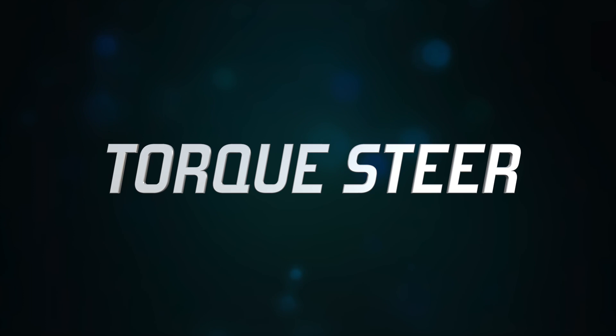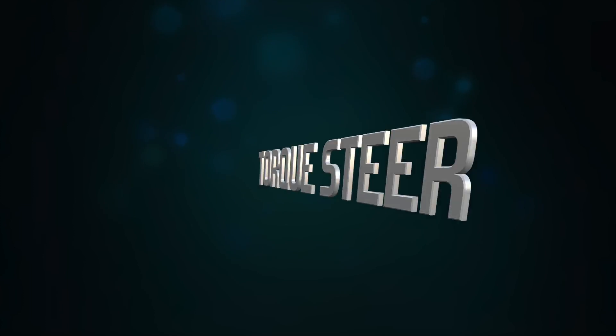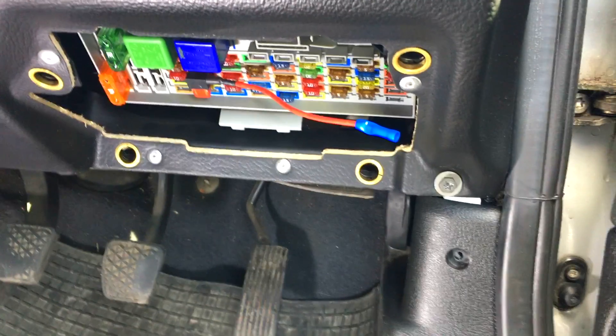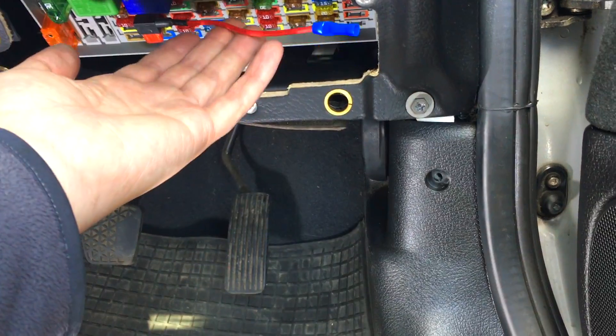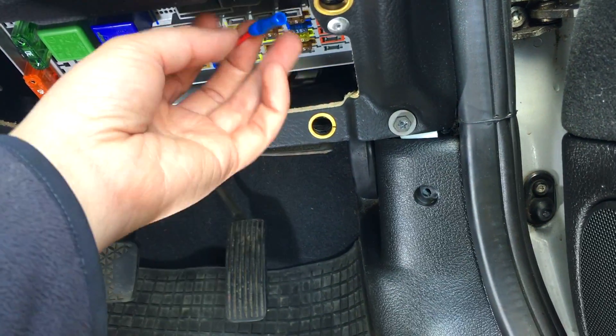And that's really the fundamentals of the setup — it actually pretty much fully works now. We just need to wire this into the car and do a little test to make sure it works properly. Here's a quick overview of how we're going to wire it in: firstly, we're going to take a piggyback fuse into the car's fuse box. Don't worry, I've got an entire video on how to do this.